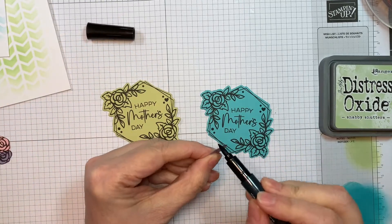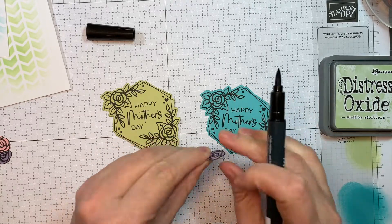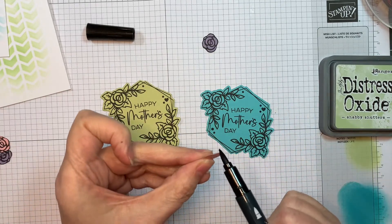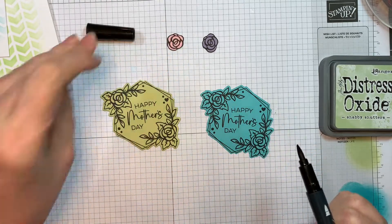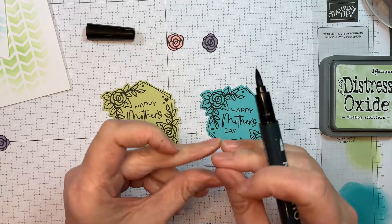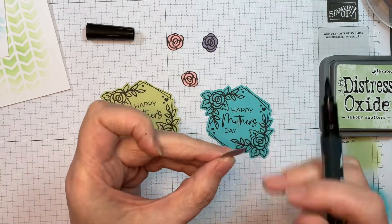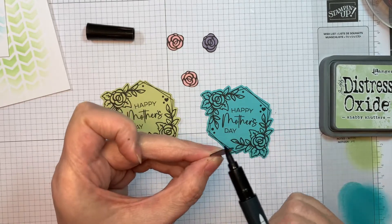The colors I chose are Hawaiian Shores and Limeade Ice. I also stamped onto Winter Wisteria and Pale Peony — these are the same colors I used for my graduation cards. I did some fussy cutting and just cut out the flowers. There's another die that cuts out both the greenery and the flowers, but I wanted just the flowers, so I fussy cut them — it was simple because the lines are nice and thick.